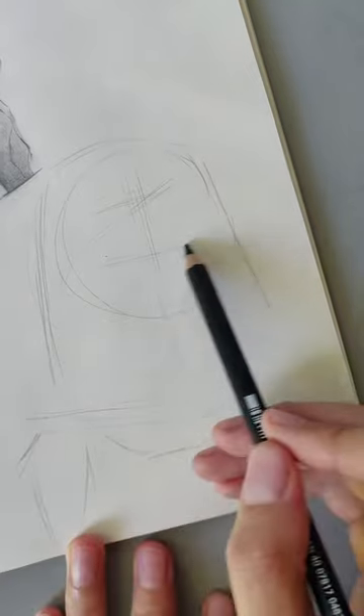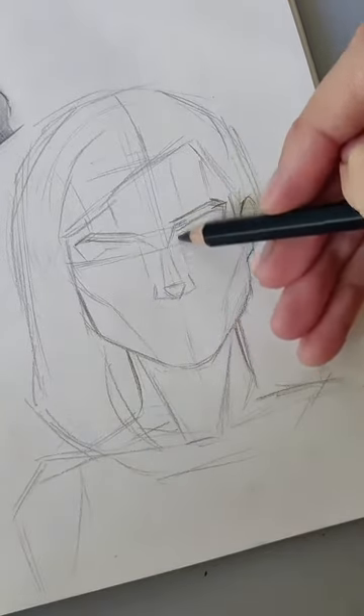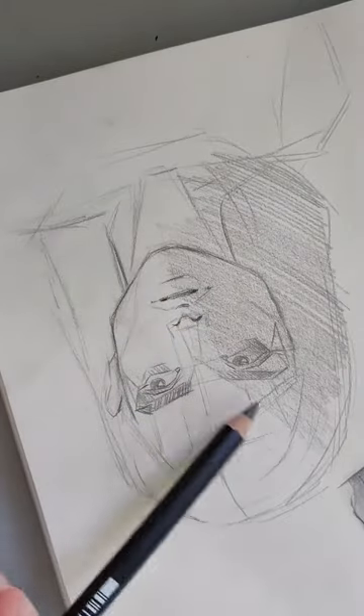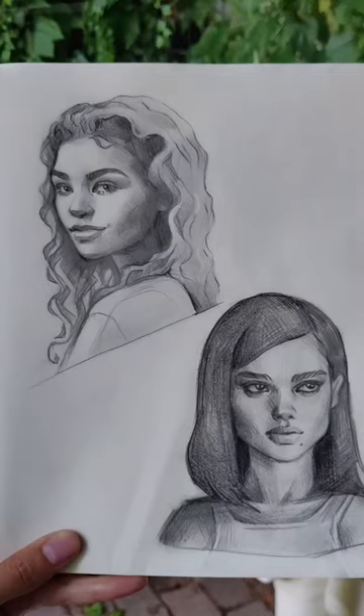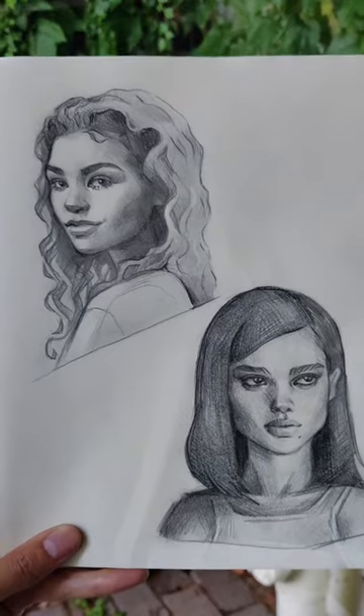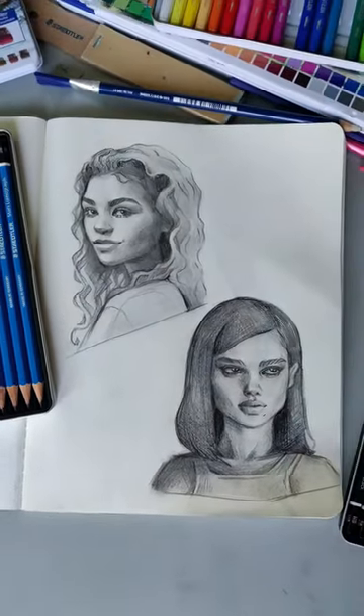Basically they have very similar properties with the first pencils — same smudging, same erasing — but they also have one important quality that the first pencils don't have: your sketches don't have as much shine as with the regular pencils. It's super helpful if you want to put the original on a wall or you want to take pictures of it.